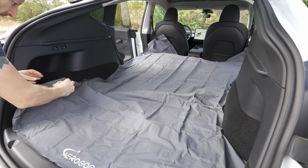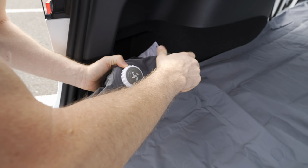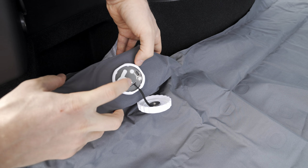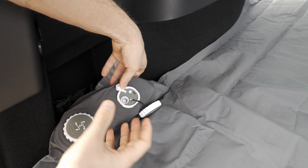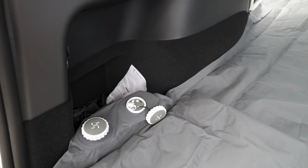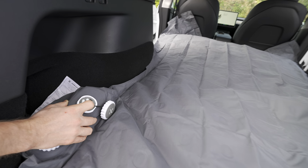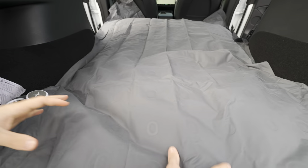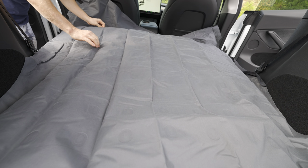Let's go to the back to show how inflation works. If you have enough battery, pay attention: there's a label that says 'OUT' — meaning air goes out — and 'IN' means you inflate. Open the cap, press this button, and it starts inflating immediately. The pump pulls air from outside and pushes it into the mattress. Wait about one to two minutes. Also here is the USB-C cable for charging — you can take it home or charge it in the car while driving.